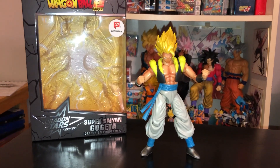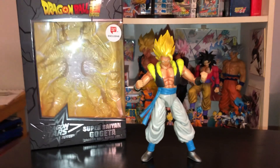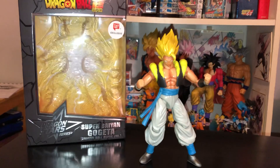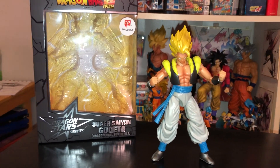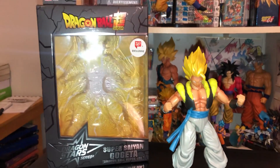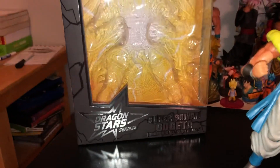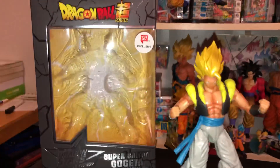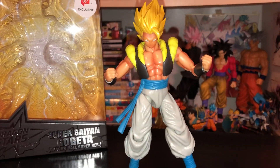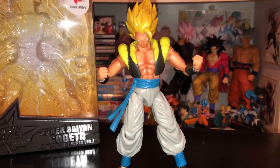Hey guys, it's me again and this time I'm actually going to do a review on something different. For anybody who actually pays attention to my channel, I typically review WCF because that's my favorite figure line, and occasionally some other things. But this time I am deciding to review, as you can see, the Dragon Ball Super Dragon Stars Super Saiyan Gogeta — more specifically, the Walgreens exclusive Super Saiyan Gogeta Dragon Ball Super version.